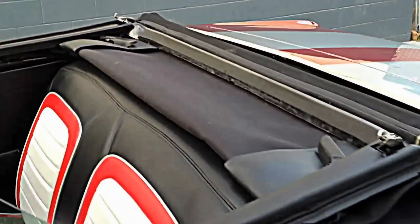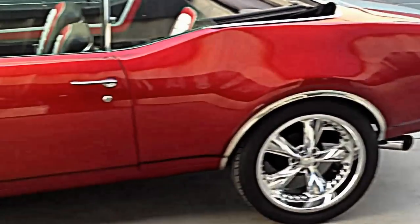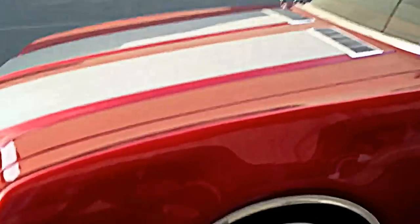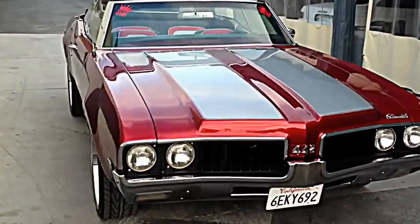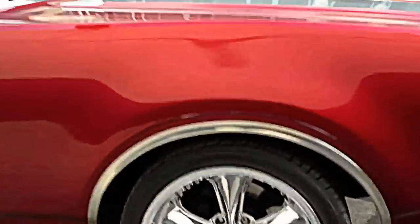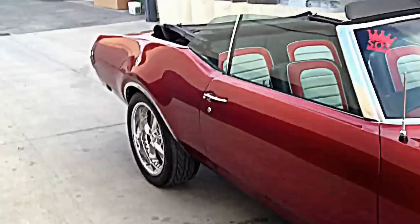Power top. Disc brake is in the front. Puss nitrous wheels, full interior done.